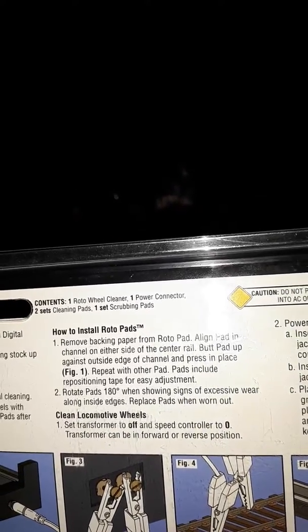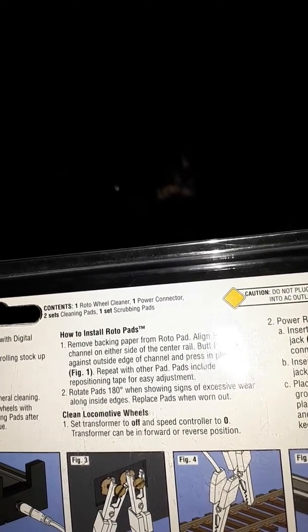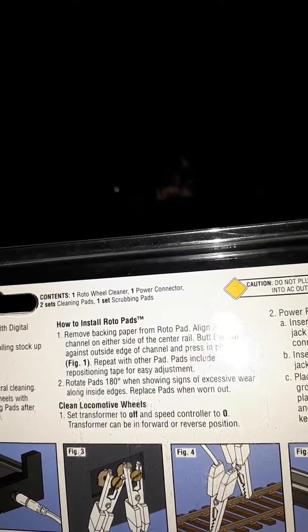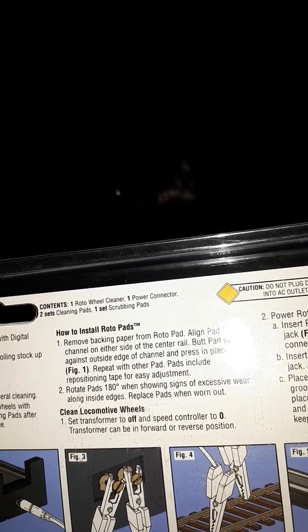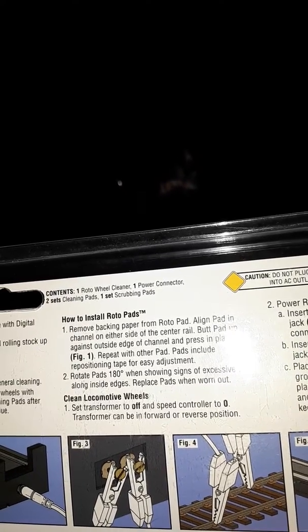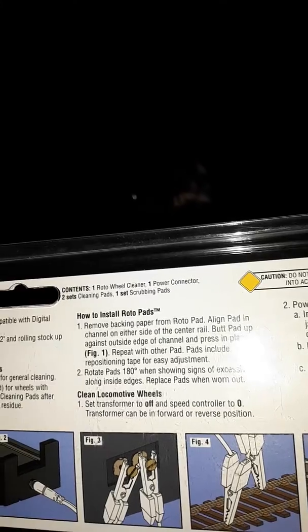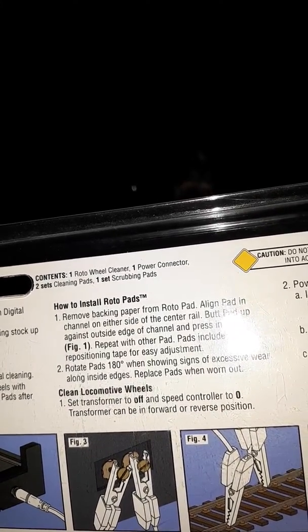Tape allows for easy adjustment. Rotate pads 180 degrees when showing signs of excessive wear along the side edges. Replace pads when worn out. Clean around the right of the wheels. Set transformer to off — three control, two, zero — in forward or reverse position.